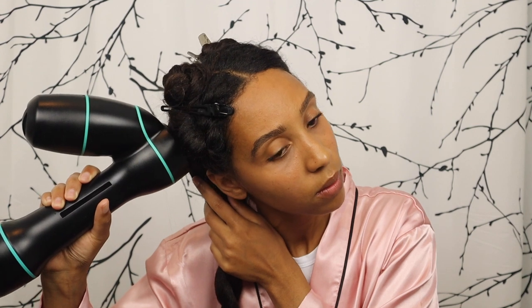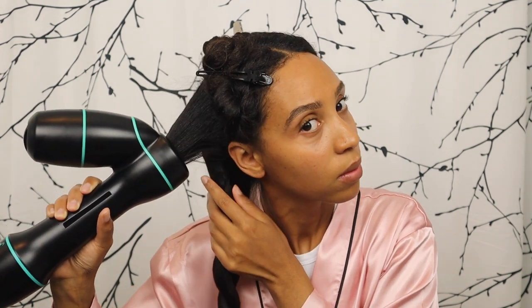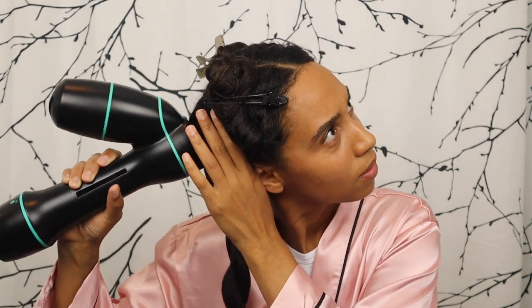I wanted to point out that because I'm using the high temp setting, I did spray a heat protectant all over my hair before putting it in sections, to protect my hair since I'm still using a level of heat.